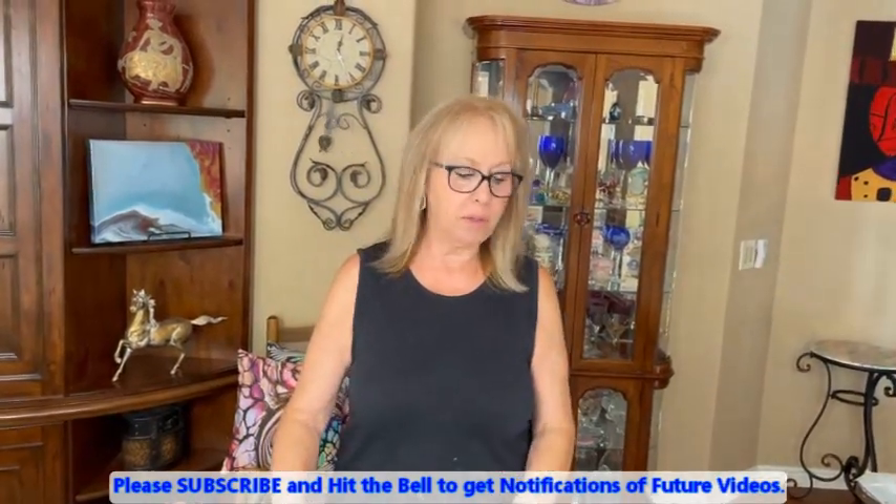Hey everybody, Kathy here with Paint Pouring by Kathleen Miller. How is everybody today? So happy you could join Phil and I, and I'm happy to be with you, and so is Phil. Phil's behind the camera, I'm in front of the camera, and we're going to get started here.